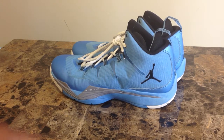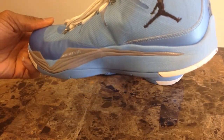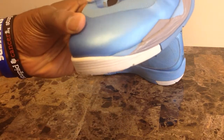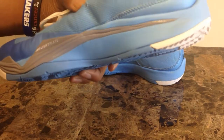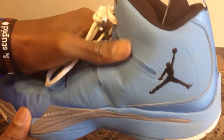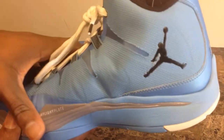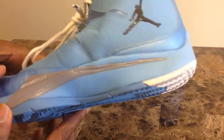Starting with the upper here, you've got a fused upper. This would be your synthetic section there around the toe box, and then of course this would be your breathable fabric portion here that makes up the rest of your upper. Jumpman symbol — don't need to go into that.